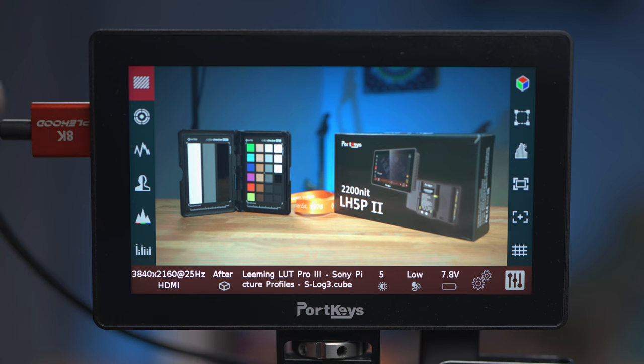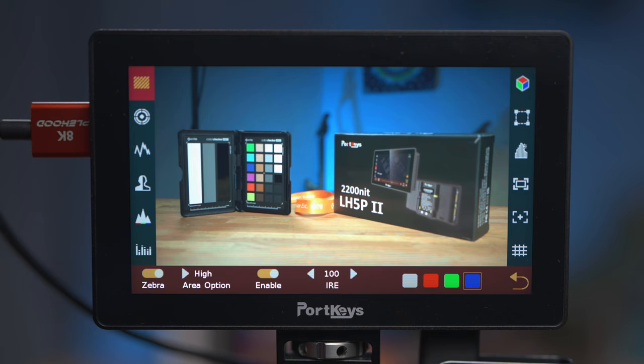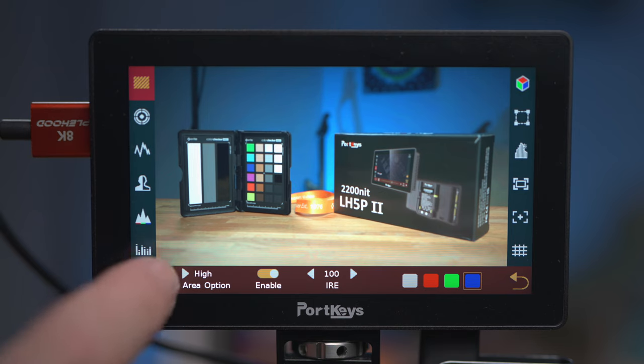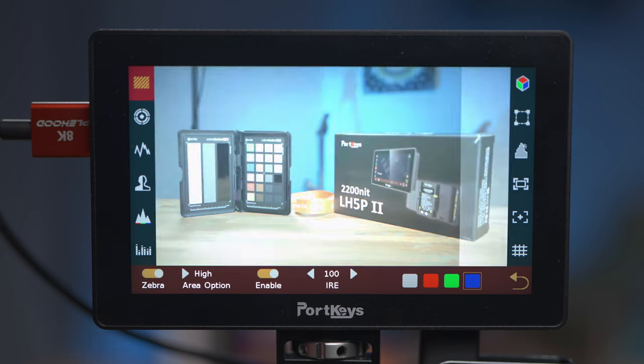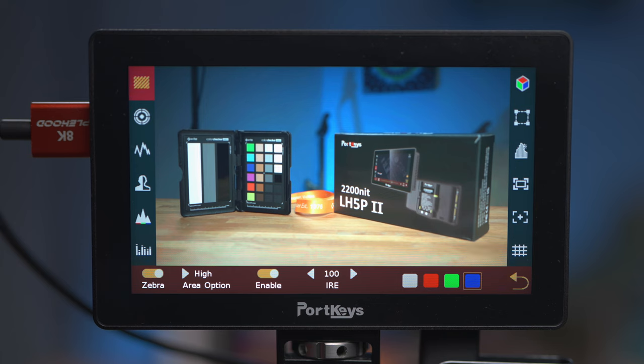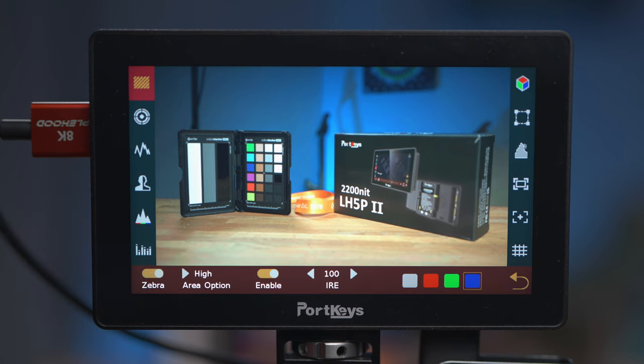Let's start by looking at the zebras. When you first select it you still see the basic information displayed along the bottom. To change the parameters you press the settings icon on the right of the screen. There are two ways to turn on each feature: you can press the icon again and the center part turns yellow indicating it's on, or you can use the on/off toggle at the bottom left. The zebras have two levels — high and low — and each can be enabled or disabled individually, each with its own IRE setting.